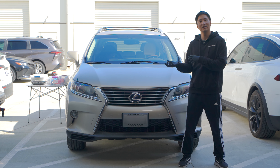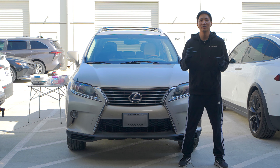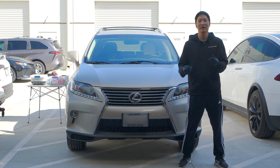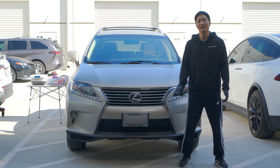We already started on installing this, so we have some of the panels apart, but I will still explain to you how I removed them and how I got to the bolts that we need to remove. So let's go inside the car and let me show you how everything's done.